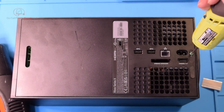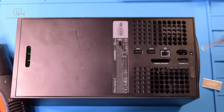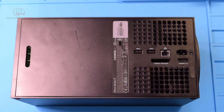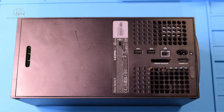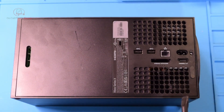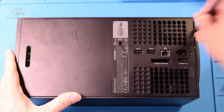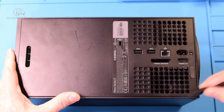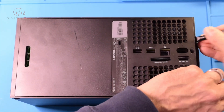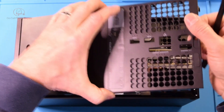Now you want to have a pretty solid spudger — something like this. Come in along here until you can get underneath the edge, just kind of lift it, and then it's going to slide over in this direction.